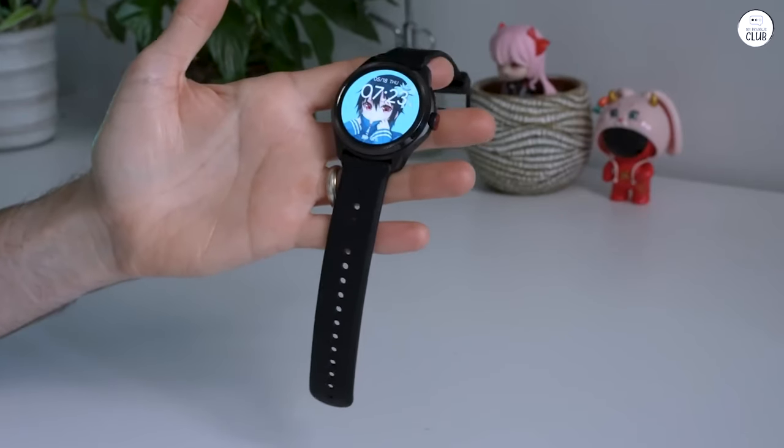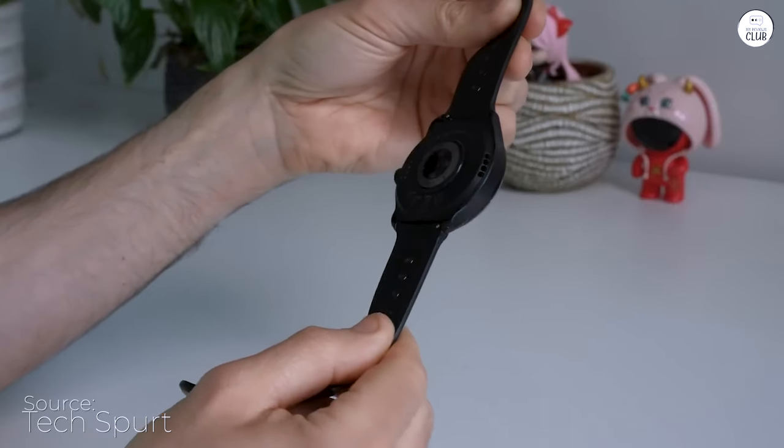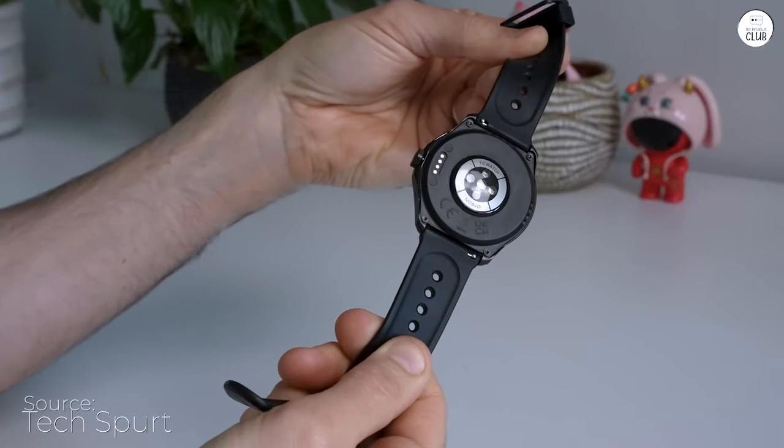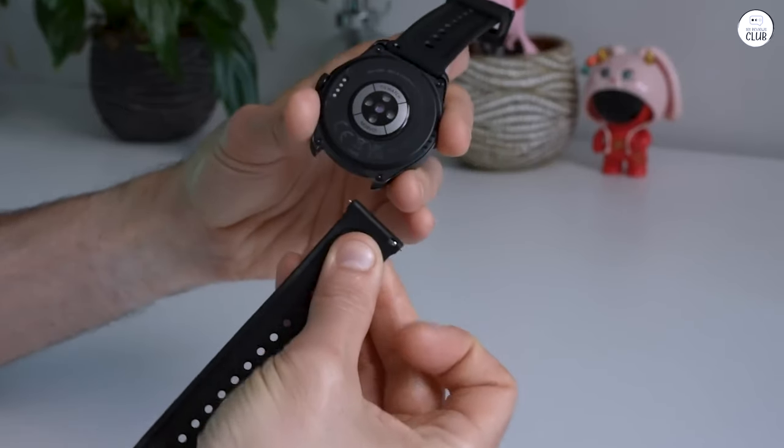After a week of using the TicWatch Pro 5, I can confidently say that it's a powerhouse of a smartwatch that checks all the boxes for those seeking a device with impressive battery life, comprehensive health tracking, and a sleek design.